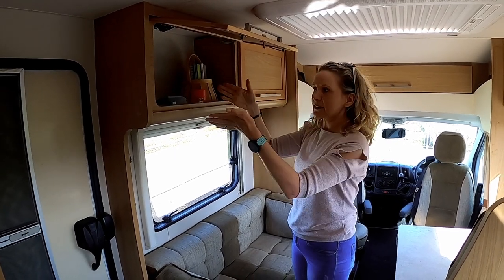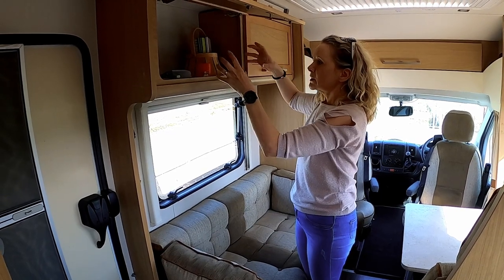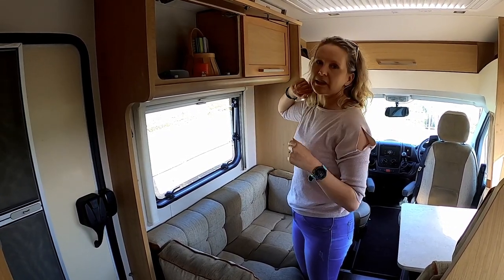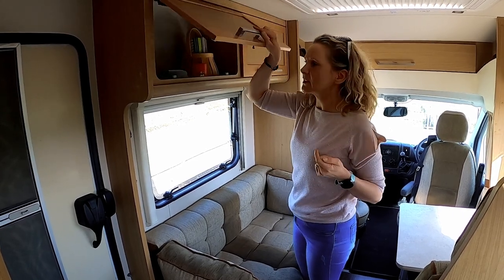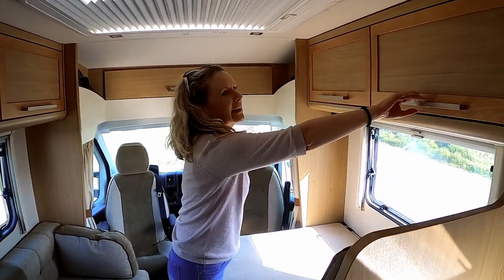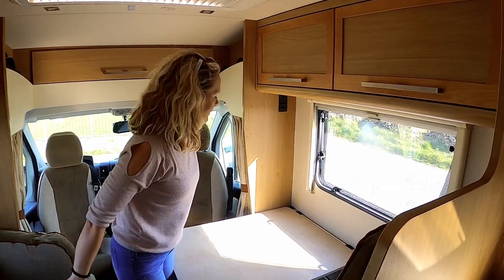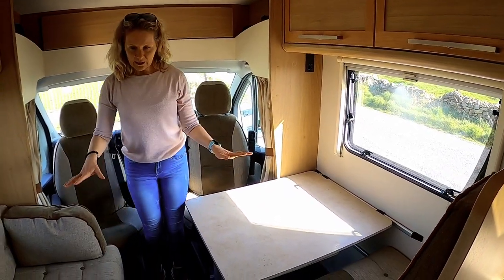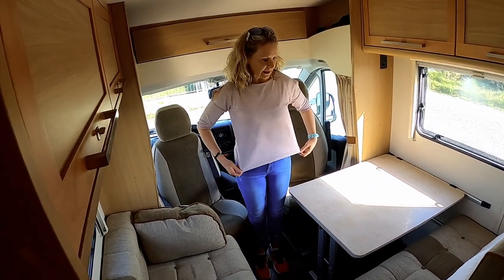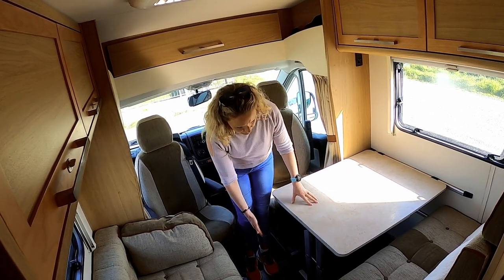If anybody can help me out, I want to get little baskets to place into these storage areas so that things are held nice and easily rather than slipping out — if anybody has any suggestions I'd really appreciate it. Same with this side, I have to furnish it out a bit yet. Down here the dinette falls out into quite a large double bed actually.